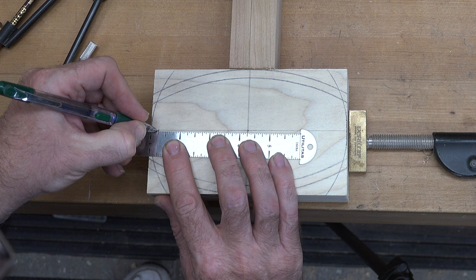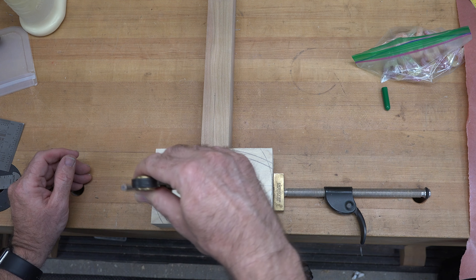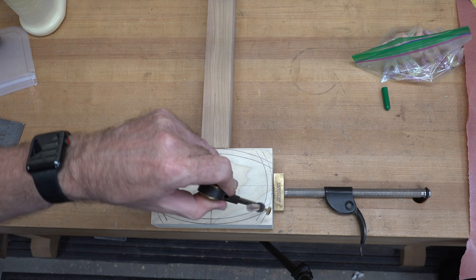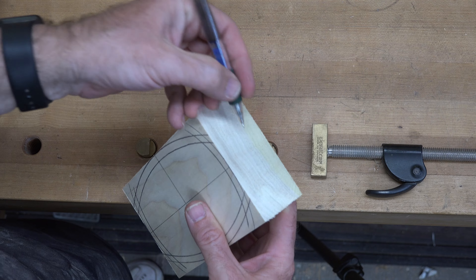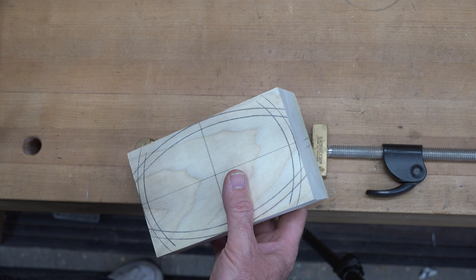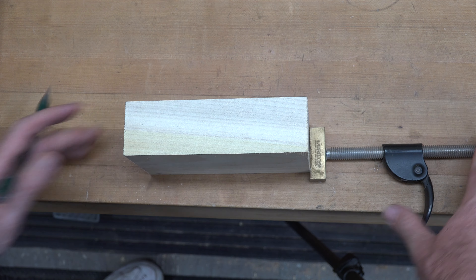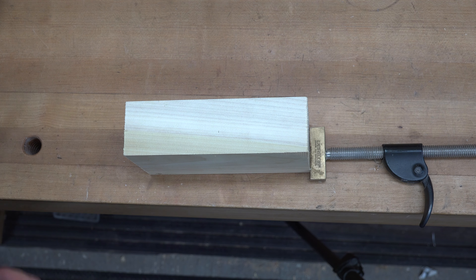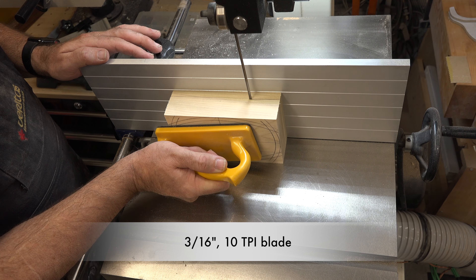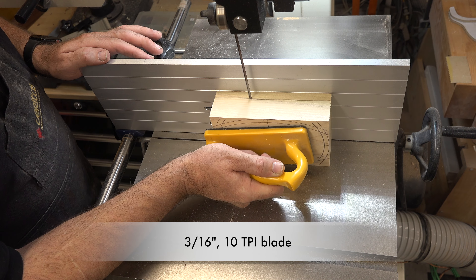Using our center point as a pivot, we will set our compass so that it lines up with the end of our board and draw another arc on each end. Just like we did on the long sides, we're going to measure in one quarter of an inch, reset our compass, and draw the inside arc for our bandsaw box.